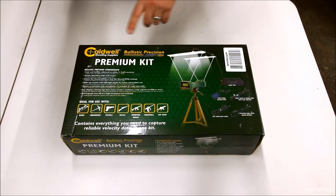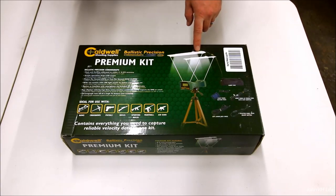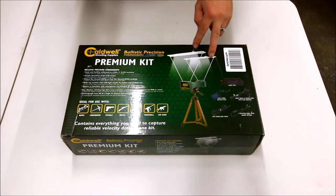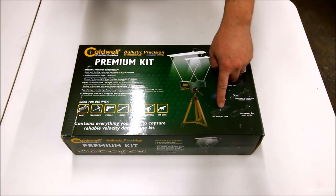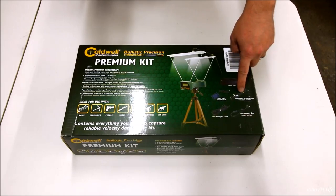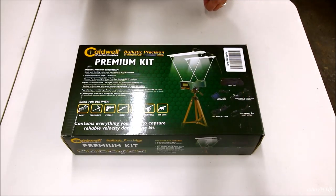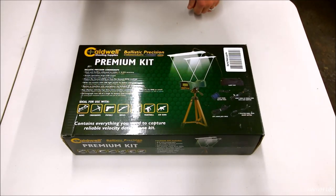Hey everybody, welcome back. Check it out. Here we've got the Caldwell ballistic precision chronograph premium kit. Now this comes with a tripod, it comes with these light panels, it comes with a battery pack for these. It's got a cable so you can plug it into your phone. It also supposedly works with bows, air guns, and everything you see here.